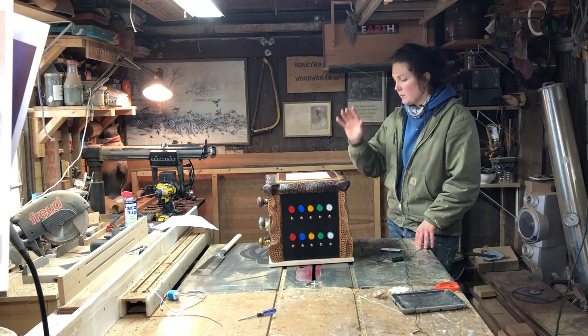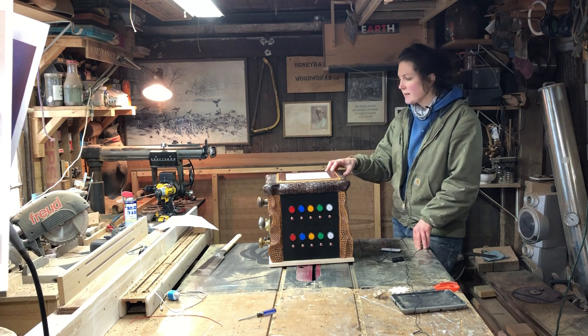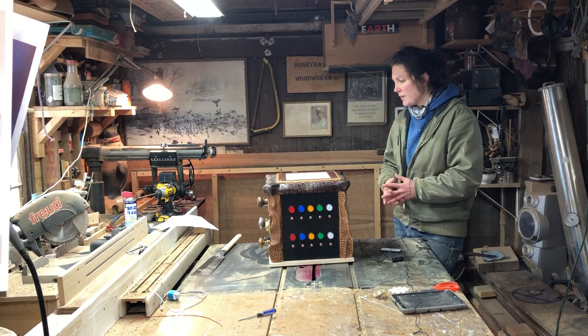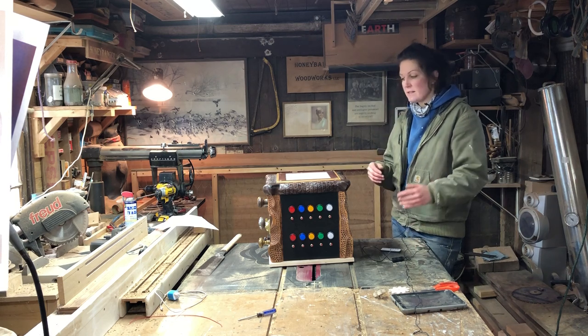In the next two videos I'm going to be showing you how I made this. What this is, is a sensory box. Now these can be used for children of all ages but they're becoming more helpful and useful with kids that have autism.